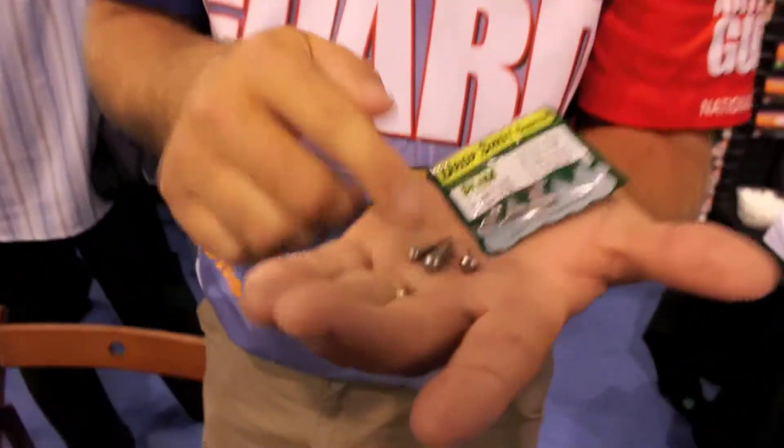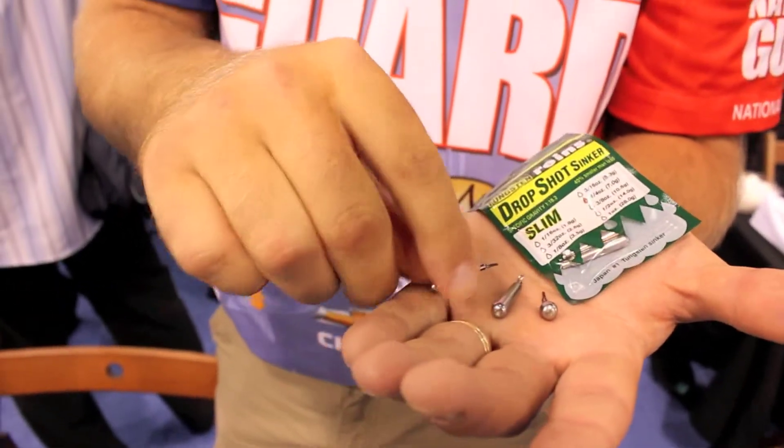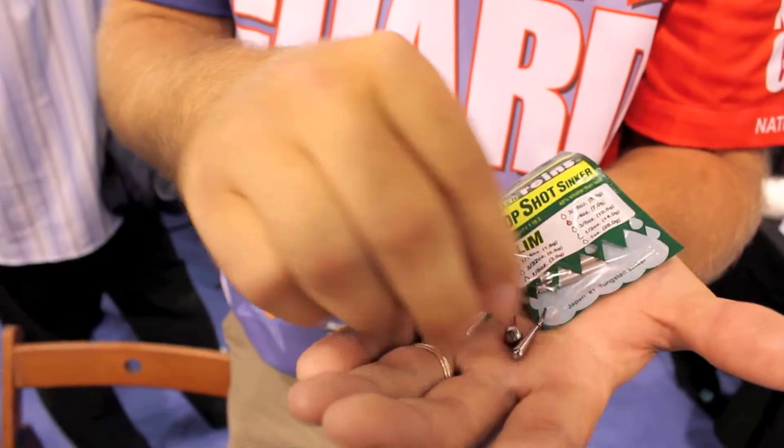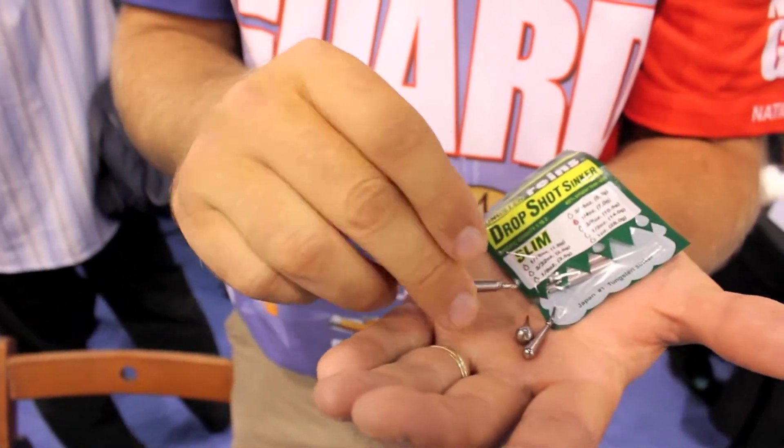These right here are tungsten drop shot weights. You'll notice you've got your typical slip knot there, so you don't have to tie a knot. But I like to sometimes go with a heavy drop shot where I can actually tie to.